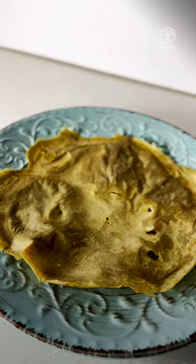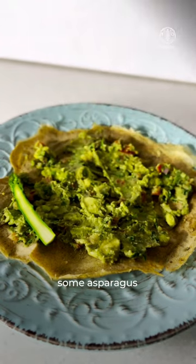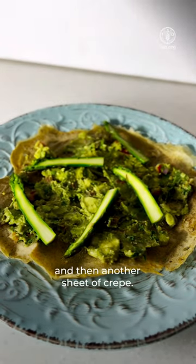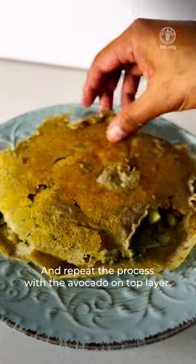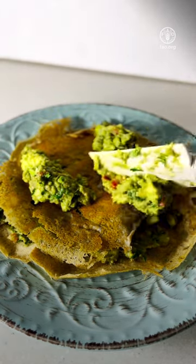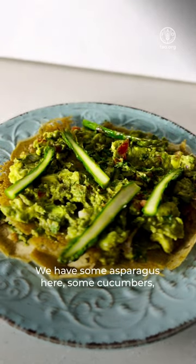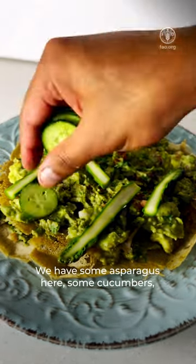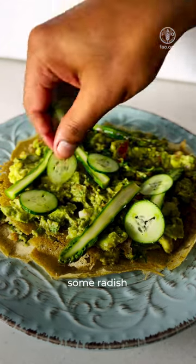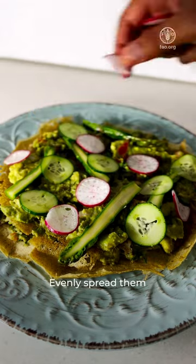Now take a crepe, put the avocado evenly and spread it out. Add some asparagus and then another sheet of crepe. Repeat the process with avocado on the top layer. Add all the vegetables, then add some cherry tomatoes and spread them evenly.